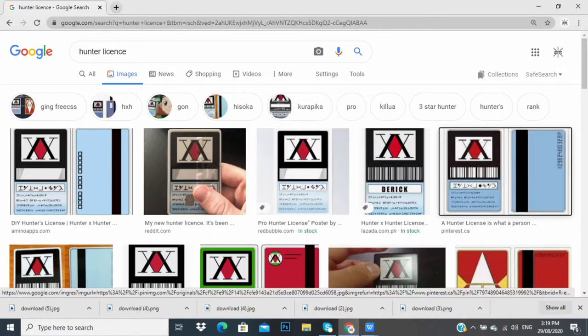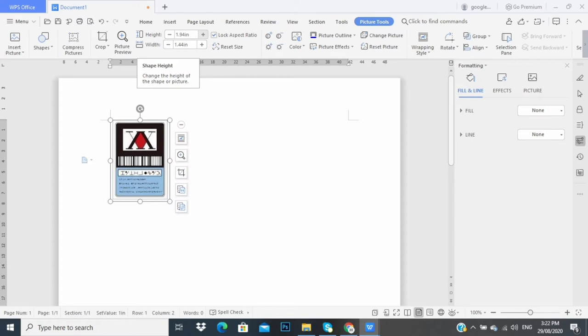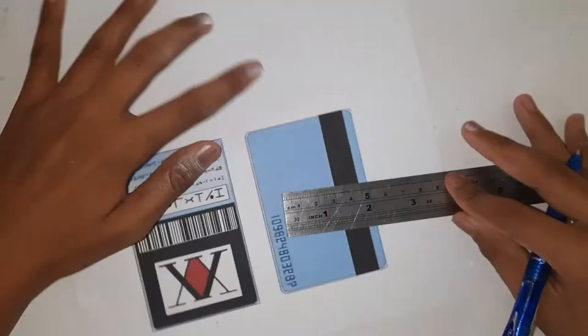Open Google and search 'Hunter license,' save a photo, crop the photo and increase the size. The size depends on what size you want — for mine I measured 3.70 inches for height and 2.75 inches for width. I measured one centimeter for each side for the border.